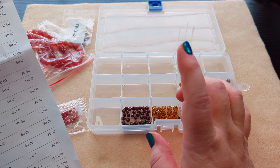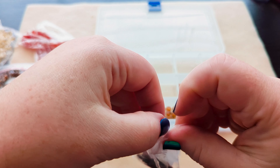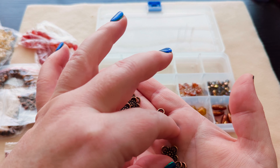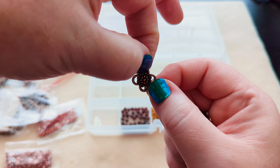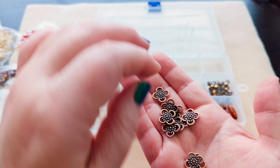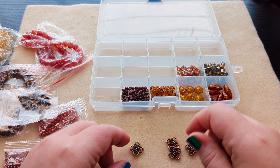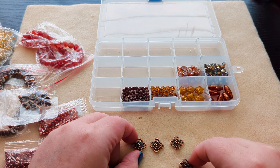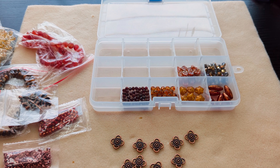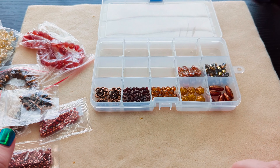We've got some antique copper links — they're like flowery links. These links have like four sides, so you could do some real fun things with them. Like you could have an earring hook up here with three different dangles, or do a bib design with links between the links, or use them as a decorative part of a beaded chain.